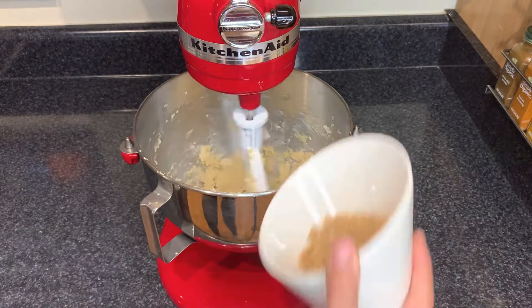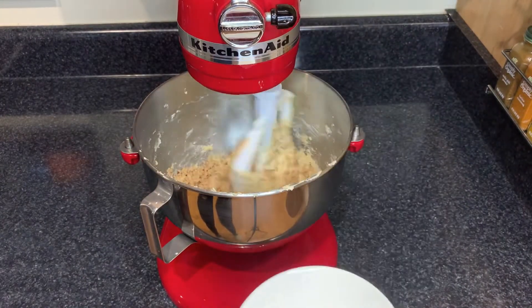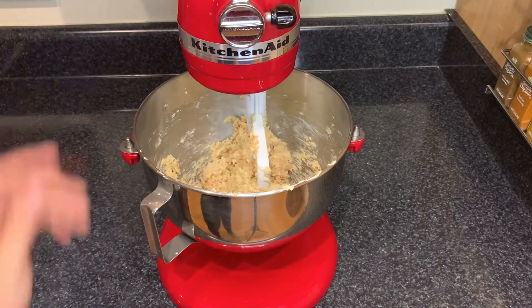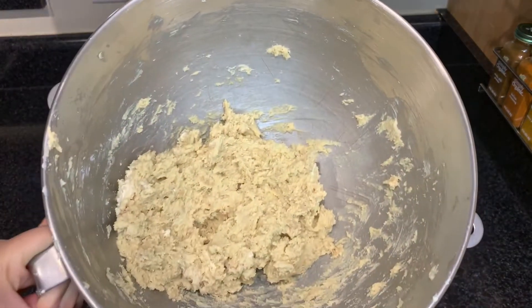Now we can add in our heath bits. You can add chocolate chips if you want to, that's also an option. And it should look like this.